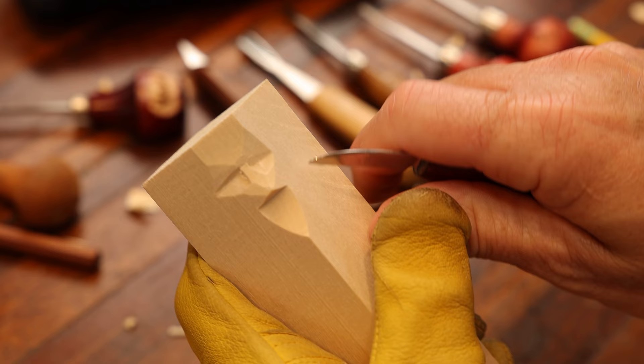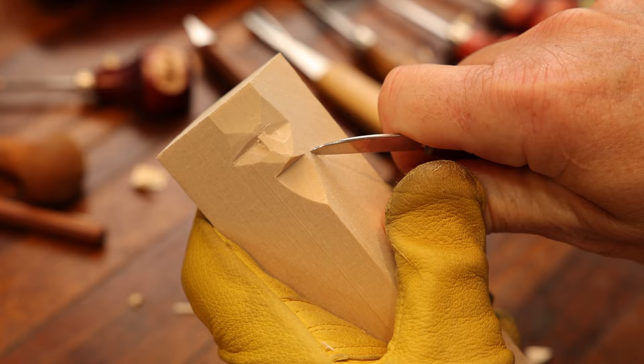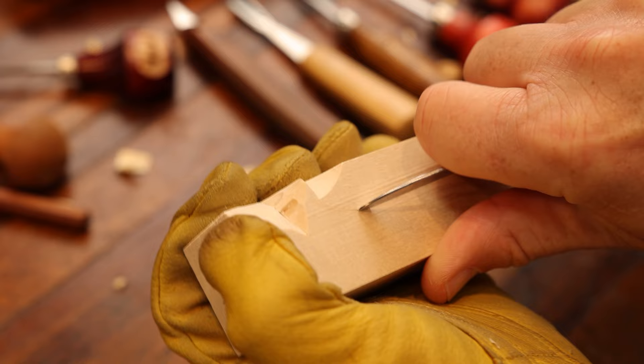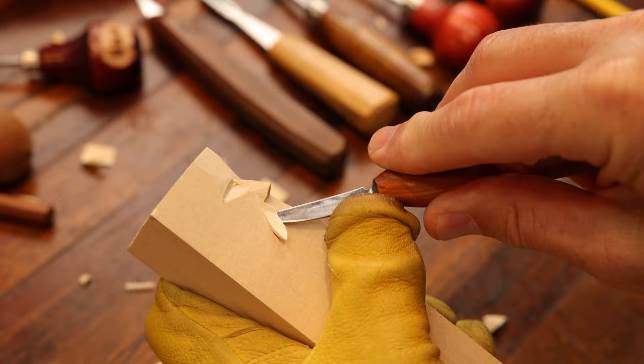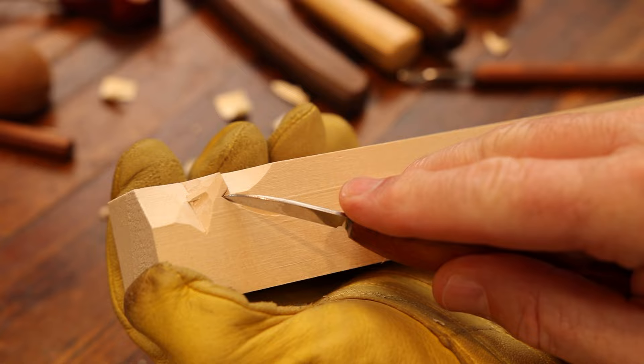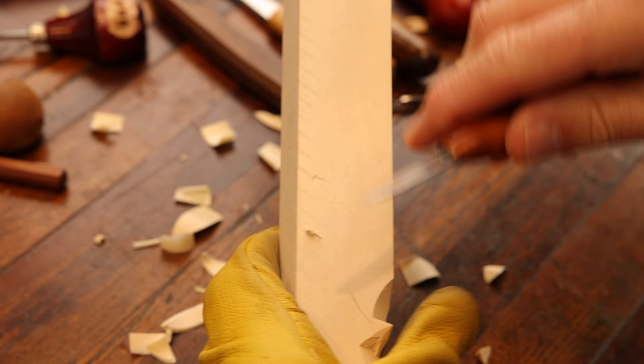So that's where we're at so far, and now we're going to come in and create our smile lines. You can make them long or short — however you like, this is your carving. Make that stop cut and then put a stop cut right here. Start at the bottom of this smile line and work my way up to the wing of the nose. Do the same thing over here.